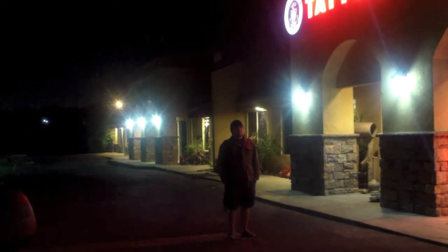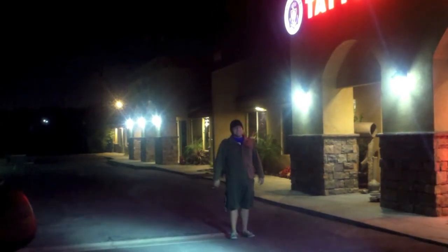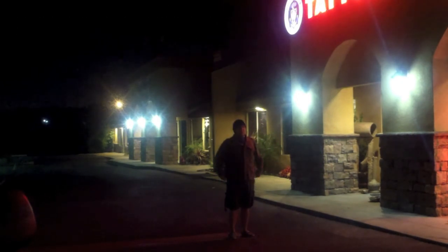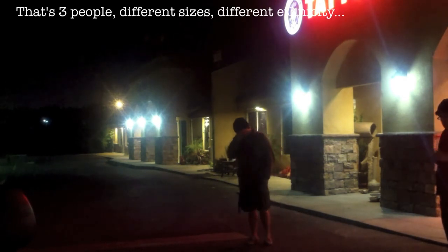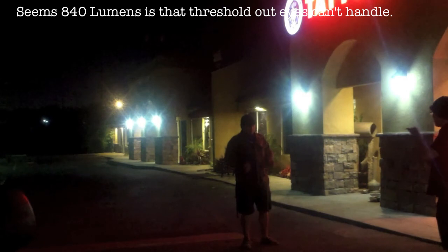This is the PD35 — a completely different experience. You've got to close your eyes. At 10 feet, you can look at it for about a second and then you just have to look away. With three people tested — different sizes, different ethnicities — 840 lumens is clearly effective.